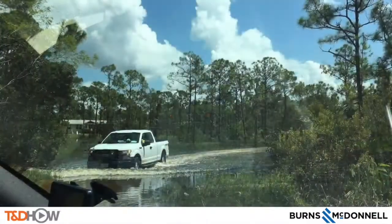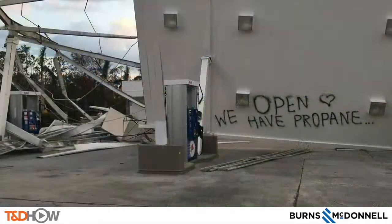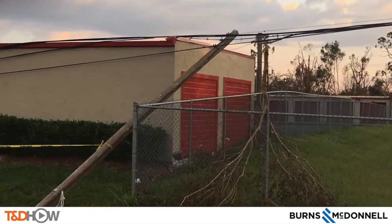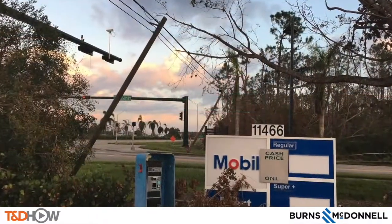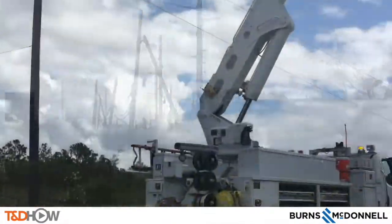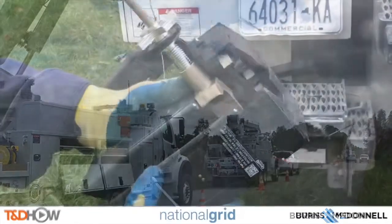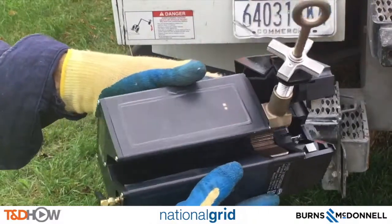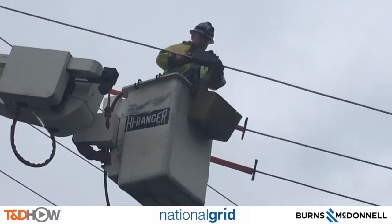And then less than a month later, we were back in Florida in the wake of Hurricane Irma, where we met up with crews from both Kansas City Power and Light and CenterPoint as they performed heroic power restoration efforts. We finished the year in upstate New York where National Grid showed us the form, function, and installation of line watch sensors.